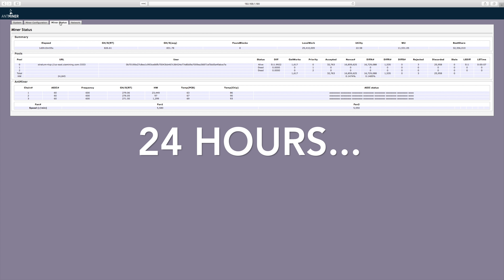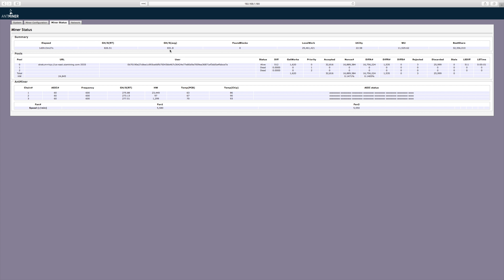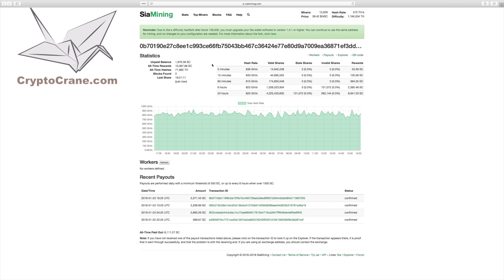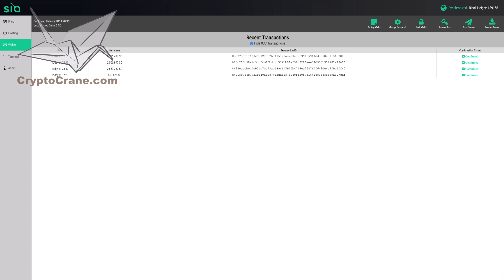We're going to let our miner run for 24 hours — and that was fast! Checking back at the status page, the average hashing rate is 831 gigahashes. We notice a high level of hardware errors, but these aren't anything to freak out about — this merely indicates that a couple of the 180 ASIC chips are occasionally misfiring. As long as the hashing rate is above 815 gigahashes, your machine is working as intended. Let's go to SiaMining.com and check how much we've actually made. Looks like we made about 10,000 Siacoin in 24 hours. Checking our Siacoin wallet, everything looks like it's there.